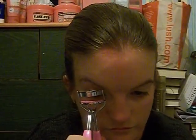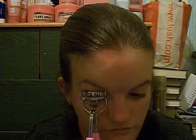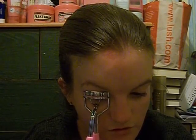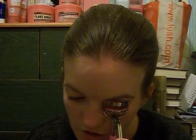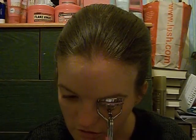Then the last thing I do is take my eyelash curlers. Look down, press and hold.